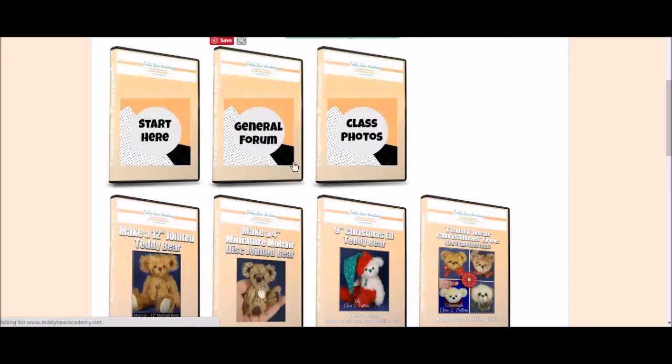We have the general forum right here, and I love seeing class photos of the bears that you make. You can upload them and see what other people are making here.